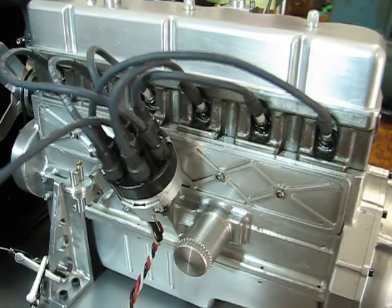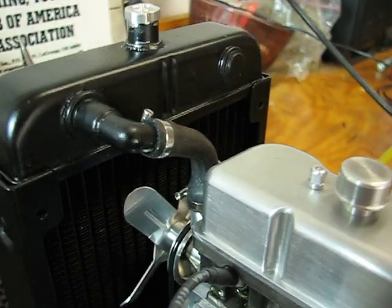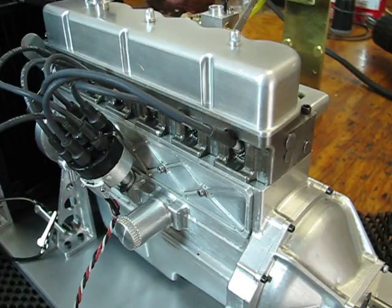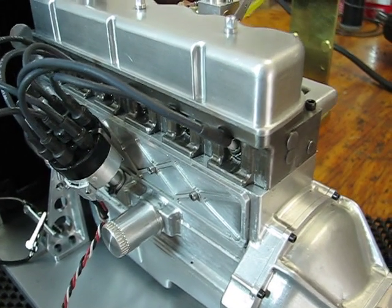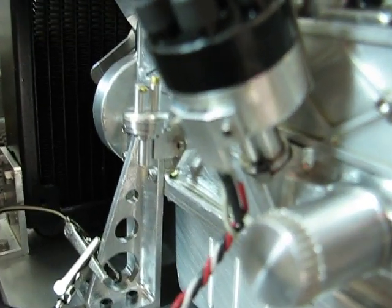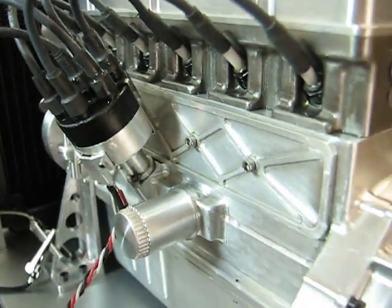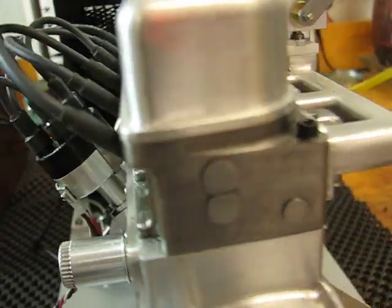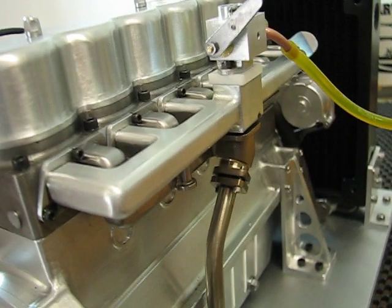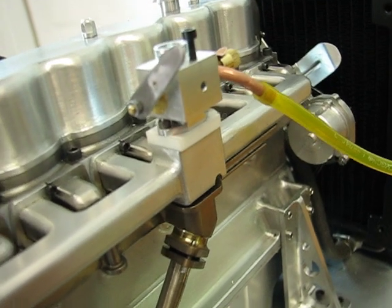It has complete cooling through the block into the head and then out the water outlet into the radiator. It has a splash oil system and an electronic ignition with the hall pickup on the side of the distributor. I'm still in the process of adjusting the ignition timing and the carburetion, but it's getting close.